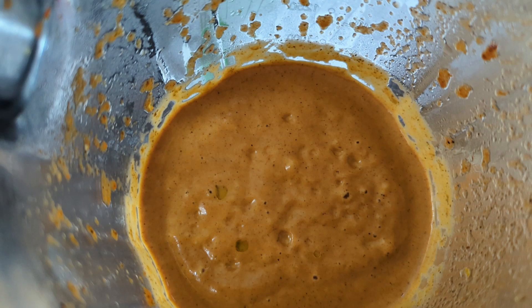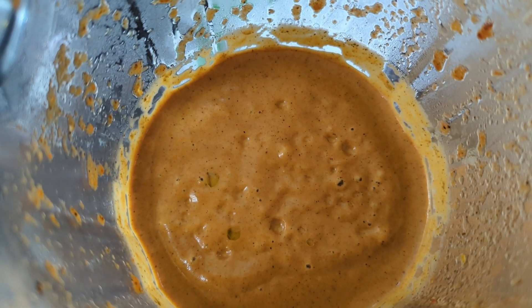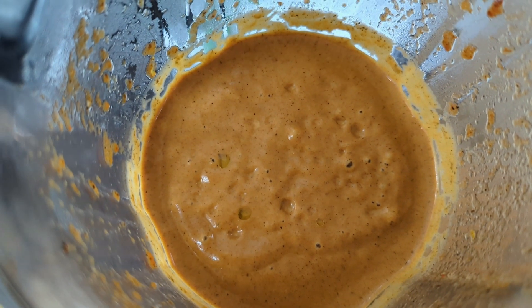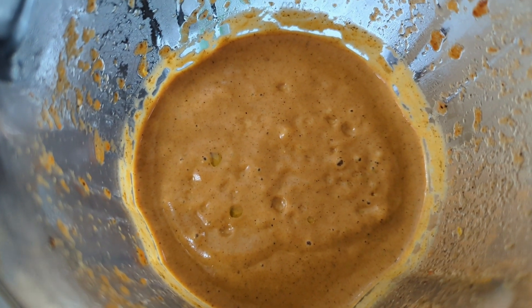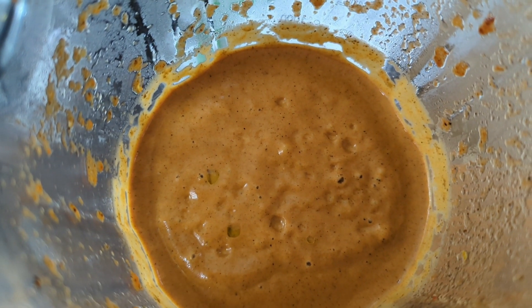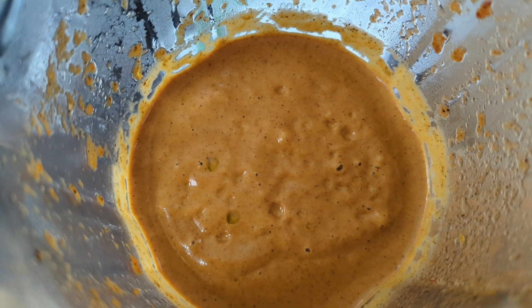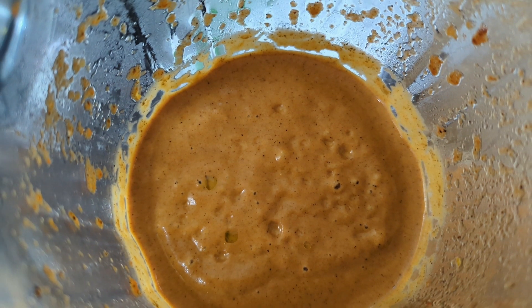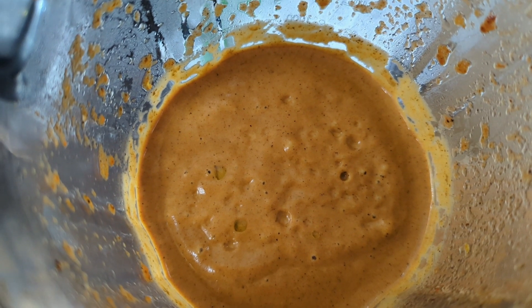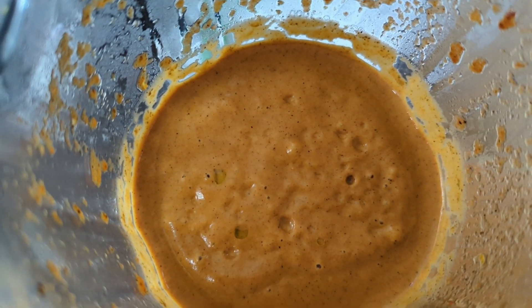To prepare the chicken, we're doing the spatchcock method as I mentioned earlier — I'm going to take the spine out and then crack the breastbone to flatten it out. I'm going to get the vacuum sealer and see if I can pack it, because time's getting on — it's quarter to two now.